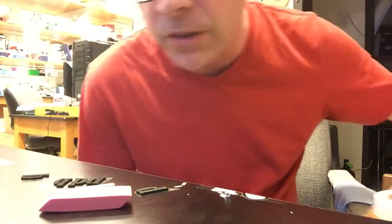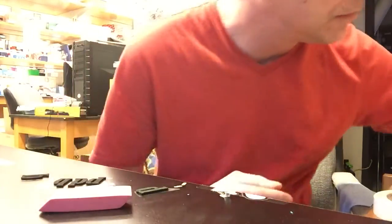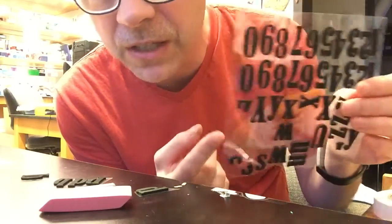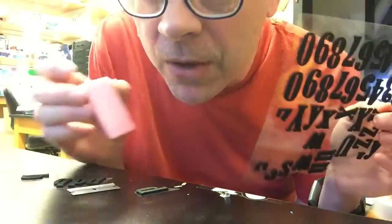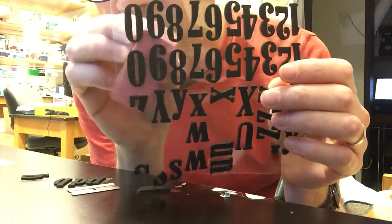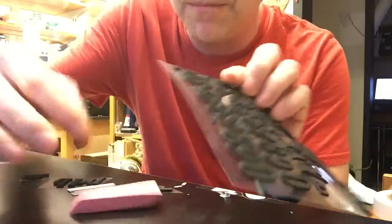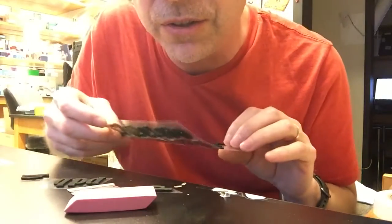They have other designs. This particular style is nice because it's on this clear paper. What we're going to mount it on is a wedge eraser, and you can compose your design while laying it on top. So that's a nice little advantage.